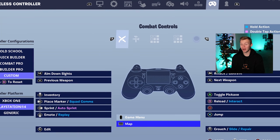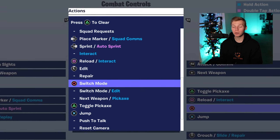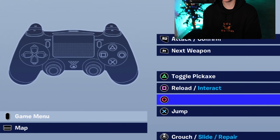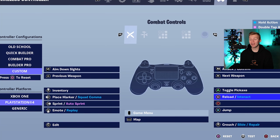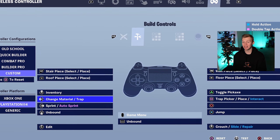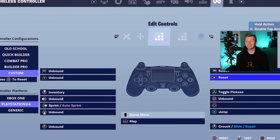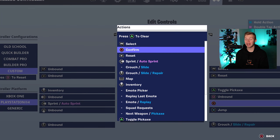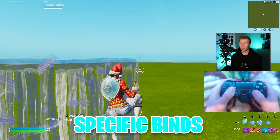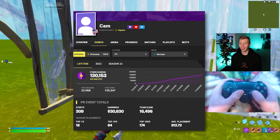R3 is going to be crouch slide repair. X is going to be jump. Circle is going to be switch mode — but those are actually going to be your two paddles. So right paddle will be set to X, and left paddle will be set to circle. Then we'll have square reload, triangle pickaxe. On the build controls, we're going to have change materials and traps on left D-pad. Trap pick or place and interact is on square. Edit controls reset is going to be R1, and confirm is going to be circle as well. So that left paddle is going to be switch mode and confirm. These specific binds come from maybe the best controller fighter in the game — CamFM.